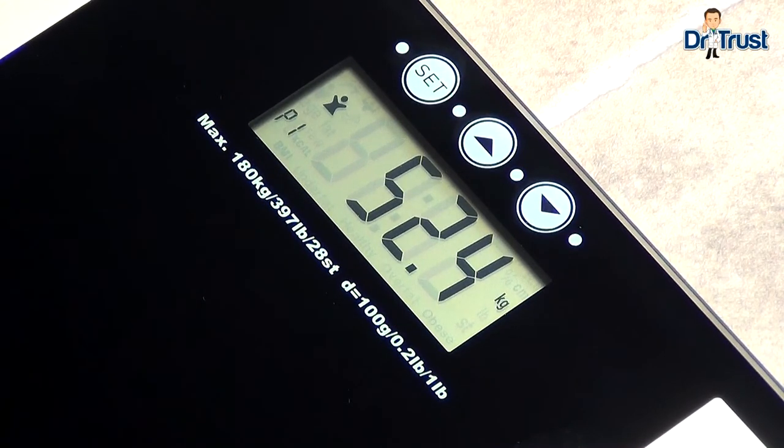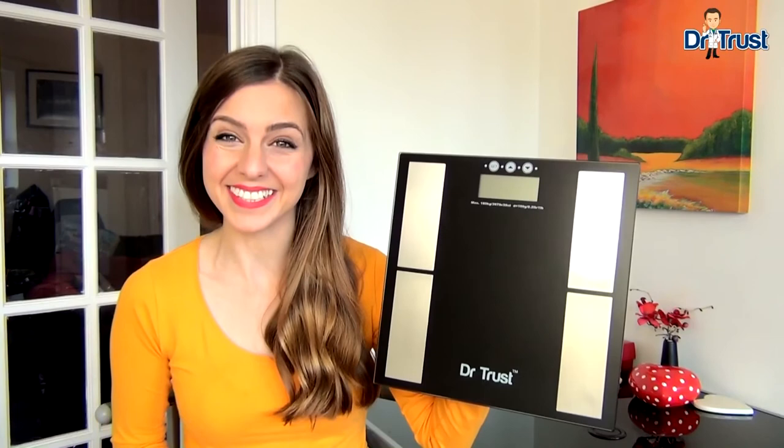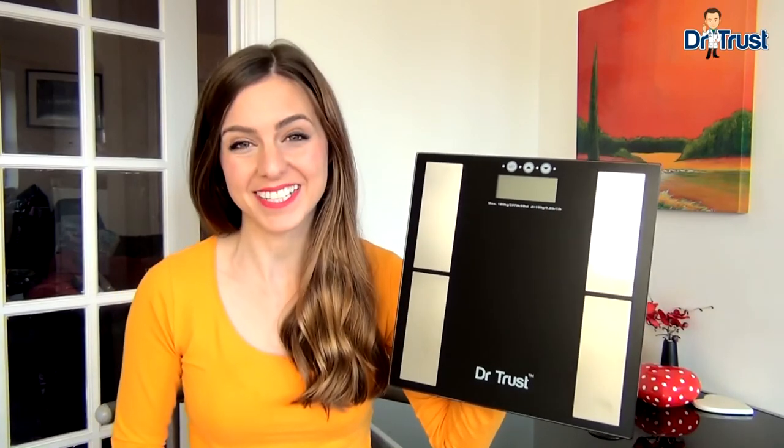The Dr. Trust scales will store information for up to 10 users. Now you're all set up — you can keep track of your weight, health and fitness easily with the Dr. Trust Body Fat Analyzer.